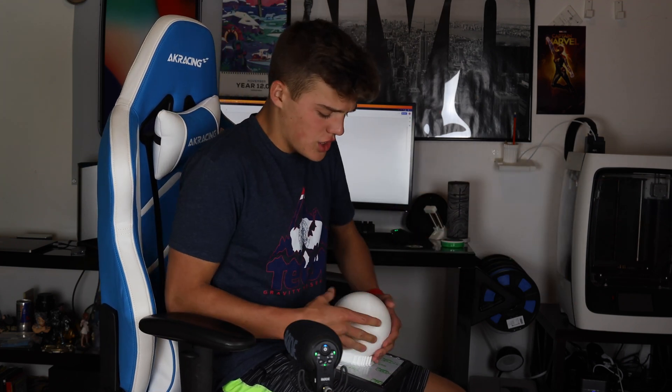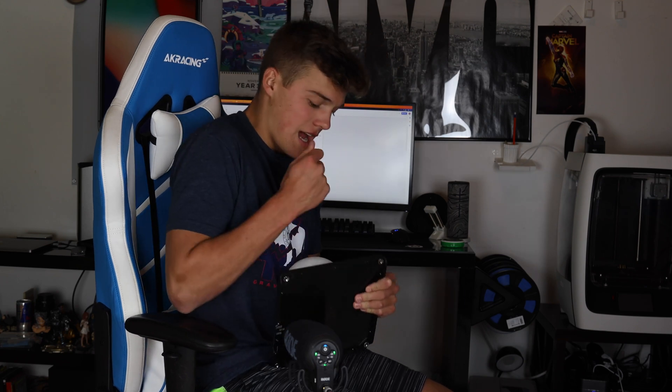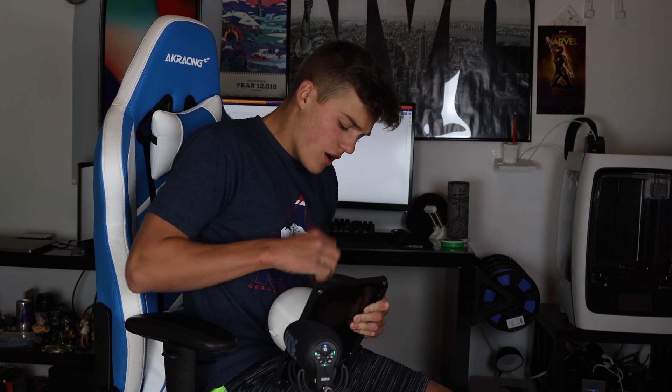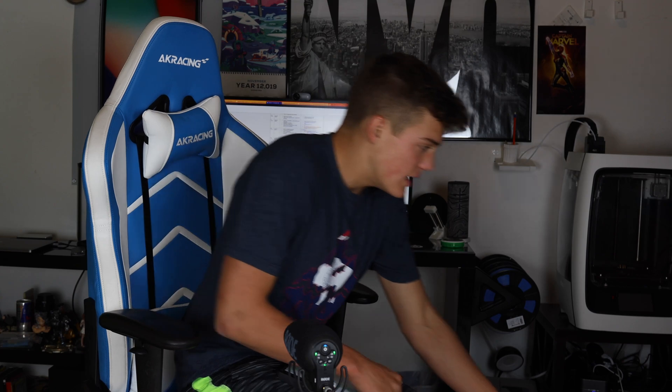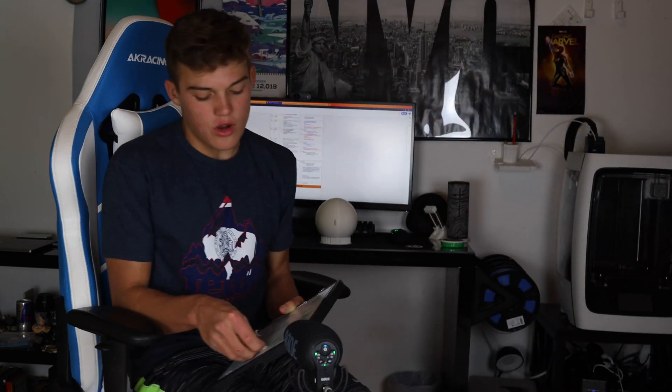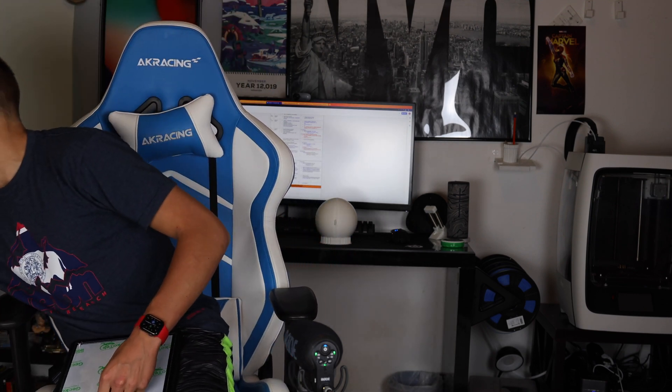But it begs the question that I have actually had to ask a couple times before: can a 3D printer print spheres? And the answer is kind of weird — it's kind of questionable — because the larger your spheres are, the more likely they'll print, and the better they will print. But the smaller they are, they're really bad if you get too small.